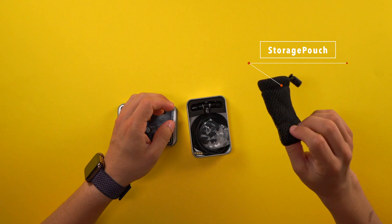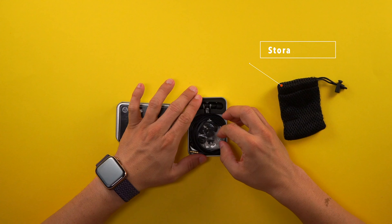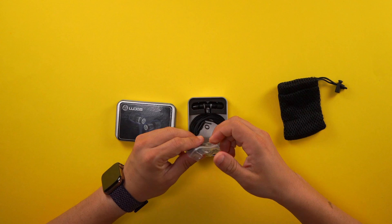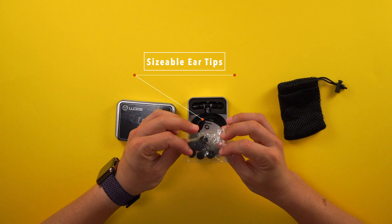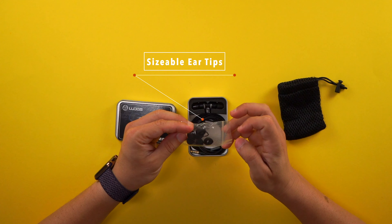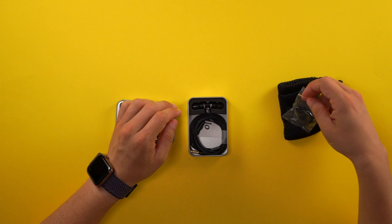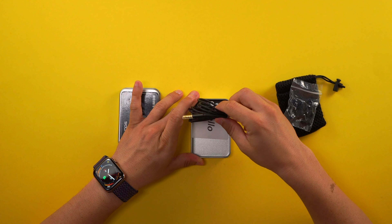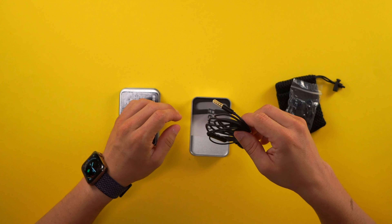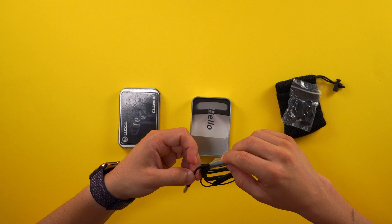Let's open this up. Right away we see a nice pouch, so we're going to take this pouch out. It's a nice pouch so you can carry your headphones in it. We also have some plastic bags in here, and I think we have different ear tips — yeah, that's right, we have different ear tips inside so you can change the sizing of your in-ear tips.